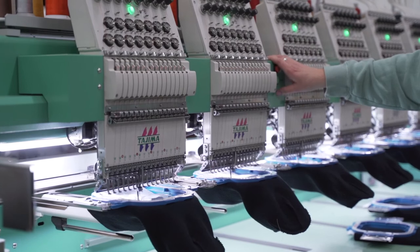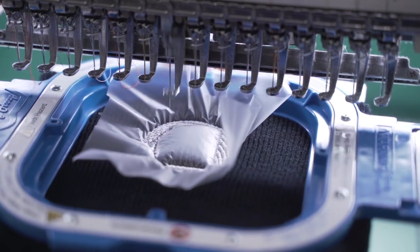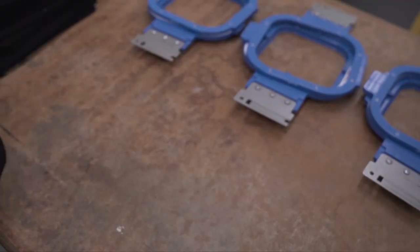We can control the speed of sewing with a dial. A standard job runs between 650 and 700 stitches per minute. When the job is complete, we remove the solvy, trim the backing and any long threads, turn it right side out, and pack them up.